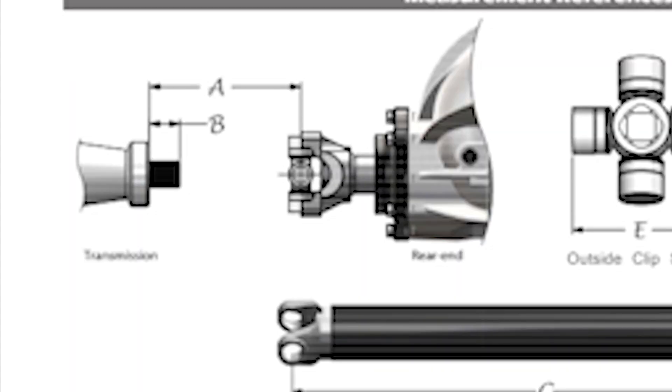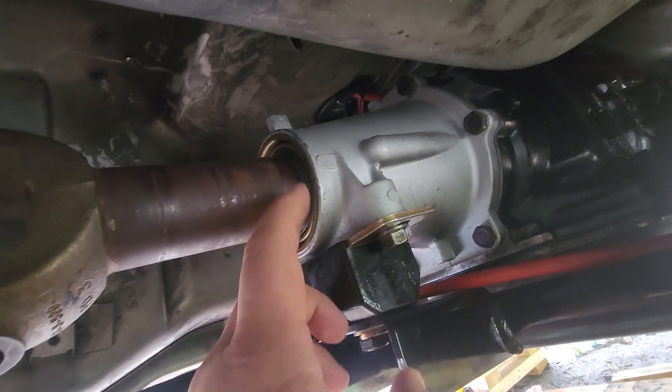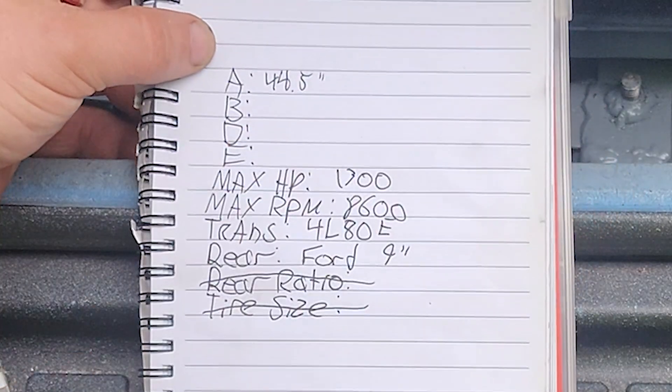Now we will be going under the car and taking four measurements under the vehicle. First, you will need to determine the A length. With your tape measure straight and level, measure the distance from the face of the transmission tail housing to the face of your rear end pinion yoke. Mine was 44.5 inches, so I'll write that down for A.